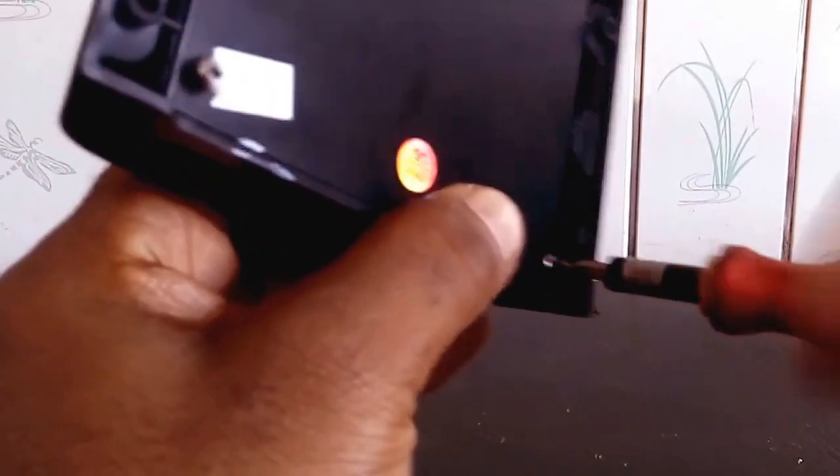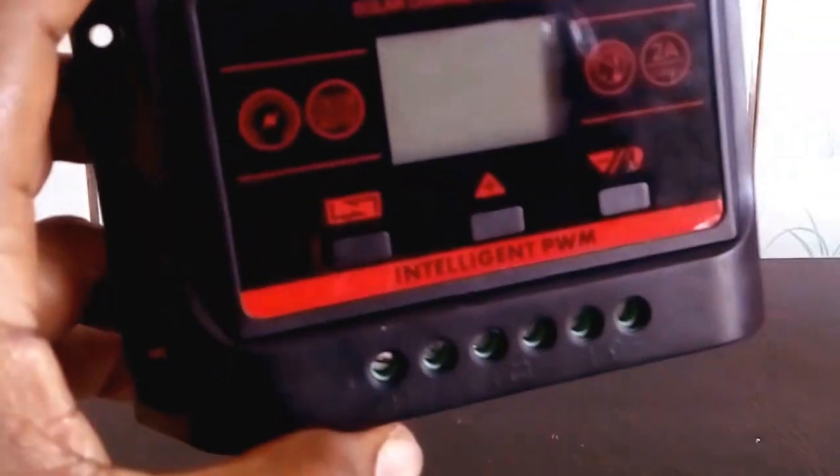If it is able to charge my battery well, fine. If not, I am going for an MPPT charge controller. Stay tuned on this channel as I update you on the progress. Thank you.